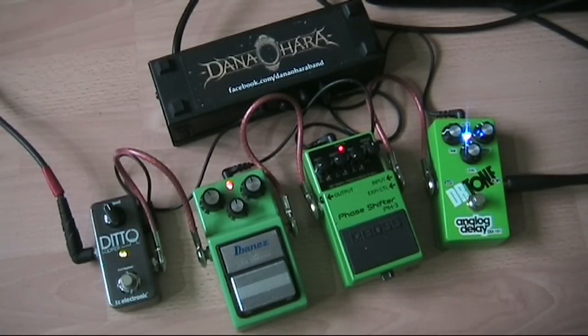As you can see, the green tone was very much inspired by the color of the pedals that were making it. We have the Doctor Tone analog delay going into the Boss phase shifter, and then that into a tube screamer, with the Ditto looper bringing up the rear so I could have a little bit of a play about. I had a lot of fun experimenting to get this sound, especially with the order of the pedals. The delay is first in the signal chain, then it's being modulated by the phaser, and then being distorted by the tube screamer.